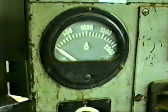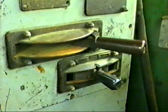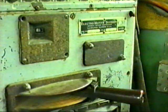Headlight control switch, throttle, and reverser. There is no dynamic brake. Vigilance button, brake valve cutout cock in the cut-in position and in the cut-out position.